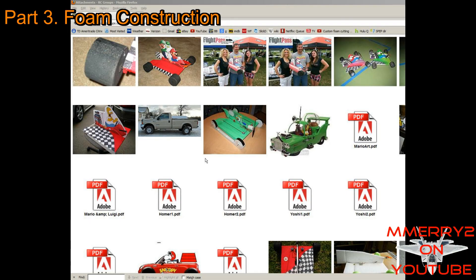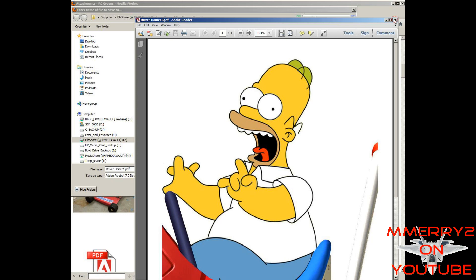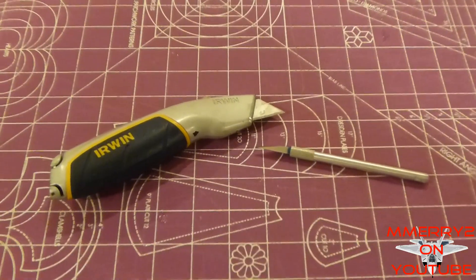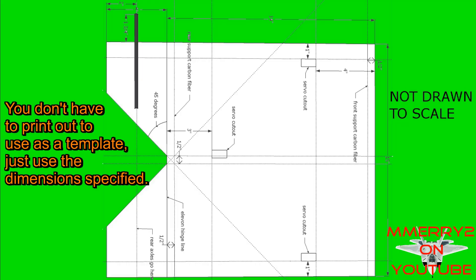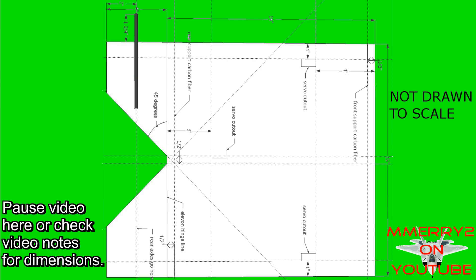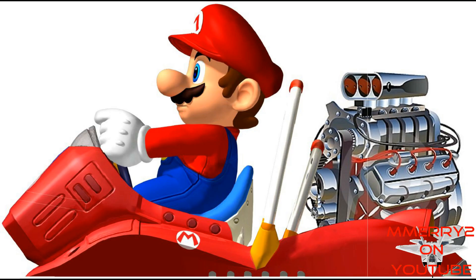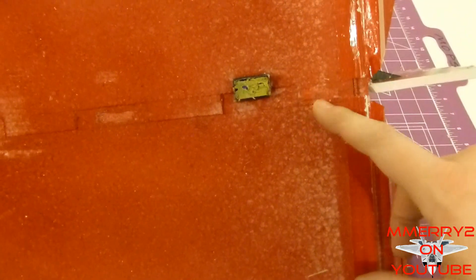Download one of the character graphics from the RC Groups thread, print it out, tape the pieces together, and cut around the border. Note you'll have two sides to the graphic. Also download, print, and cut out the four tire graphics. Using a new hobby blade or utility knife, cut out your foam pieces using these dimensions — you'll cut out the main wing and two side pieces. I used 9mm 1.3-pound EPP foam. Don't cut out the piece for the vertical stabilizer yet. For the main vertical stabilizer, spray the back of one character printout with spray adhesive, glue it onto a foam sheet, then cut out around the border. For more stability you can add tabs in the bottom of your vertical stabilizer that fit into notches later.